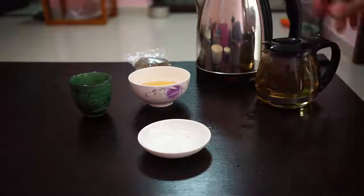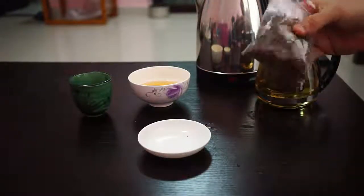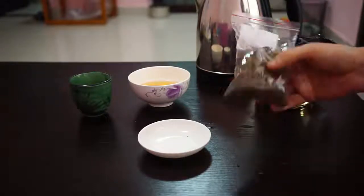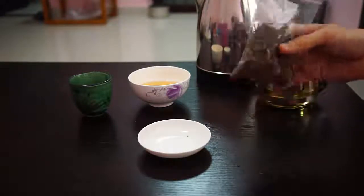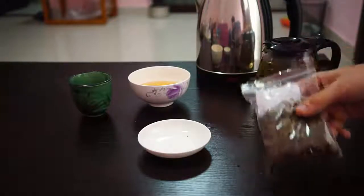While we're waiting, check out the leaves. This is a little bag I bought at a Chinese grocery store — they just have the leaves in big bins and you fill up these little Ziploc bags. Not the greatest way to store them, but you just buy small amounts and finish it in like a week or two, so no problem.